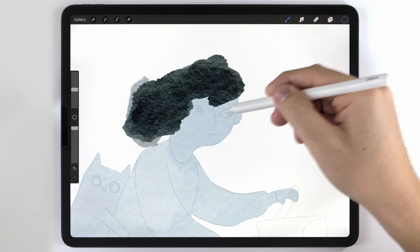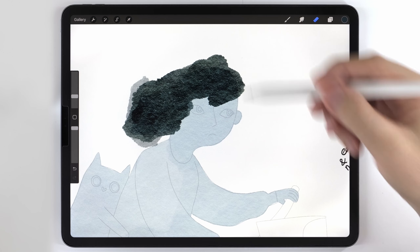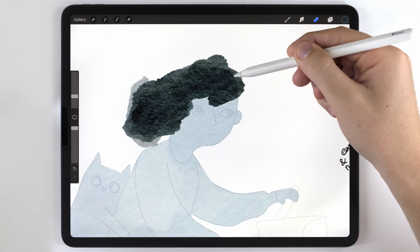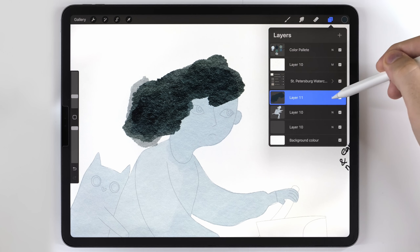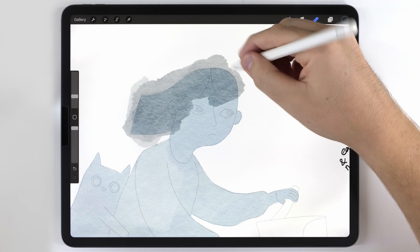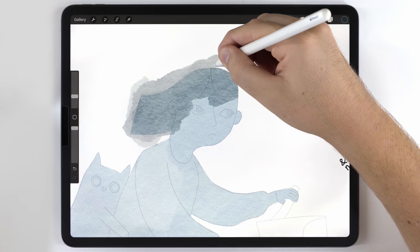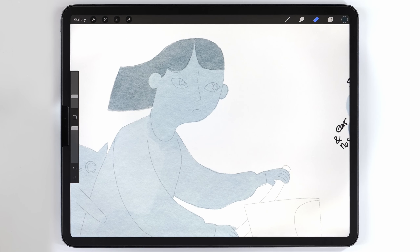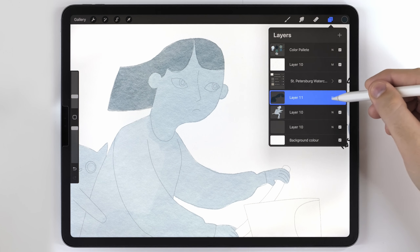After that, I need to cut it back to match the sketch, but I have a problem that happens quite often: I can't really see my sketch because the hair is too dark. So just temporarily, I'll lower the opacity of the hair layer so I can see my sketch lines and easily cut it back. Once it's finished, I'll set the layer opacity back to 100.